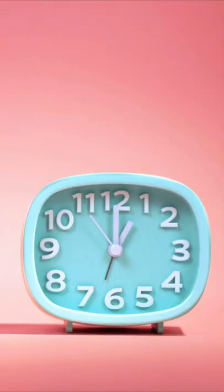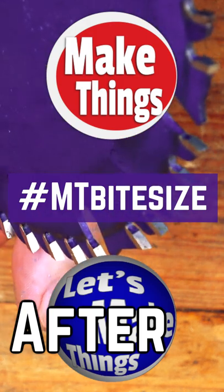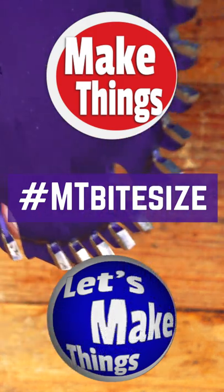Trust me, these blades will last you a very, very long time, even before it's time to get them sharpened. Sub and follow for more bite-sized tips. Keep making things.